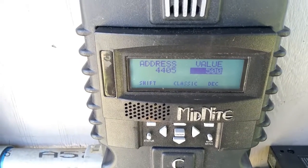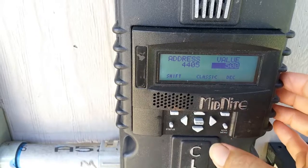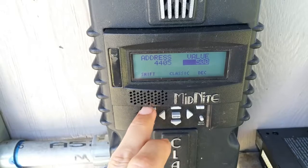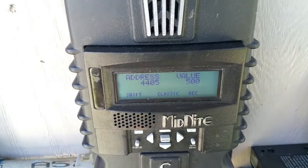Now in order to save it — kind of another secret — you can't just push enter to save; nothing happens. For some reason the enter button won't work unless you push this button and hold it down, and then push enter. Now it's saved.